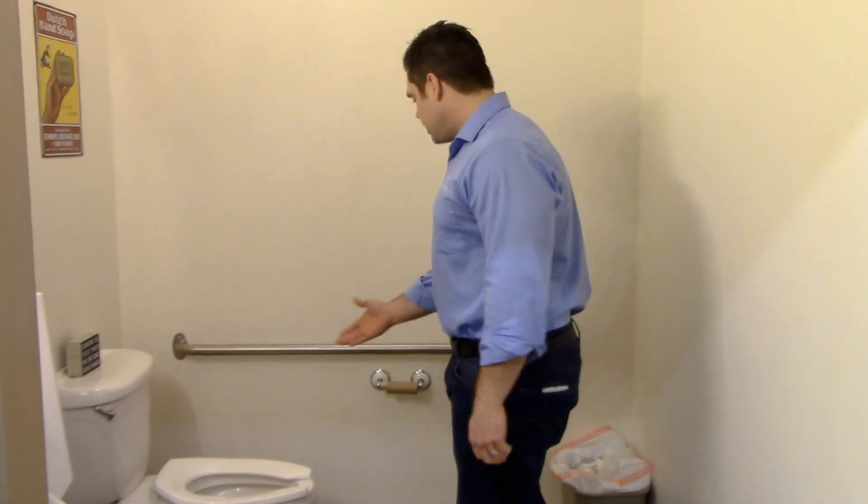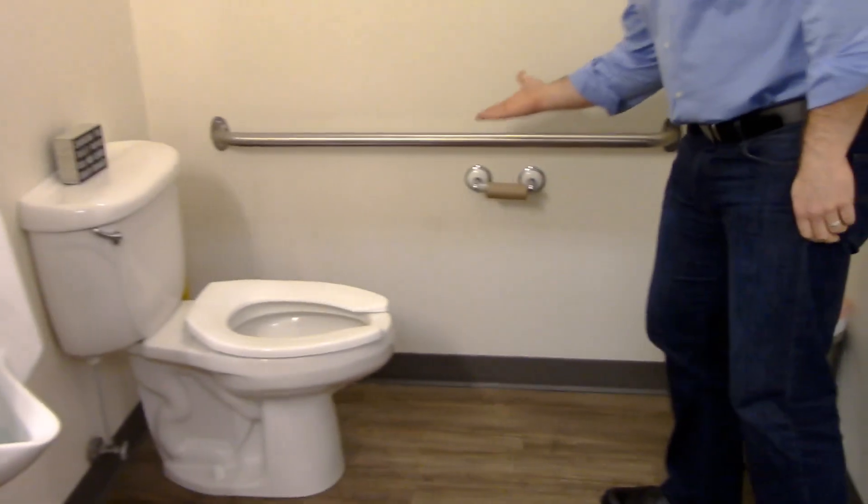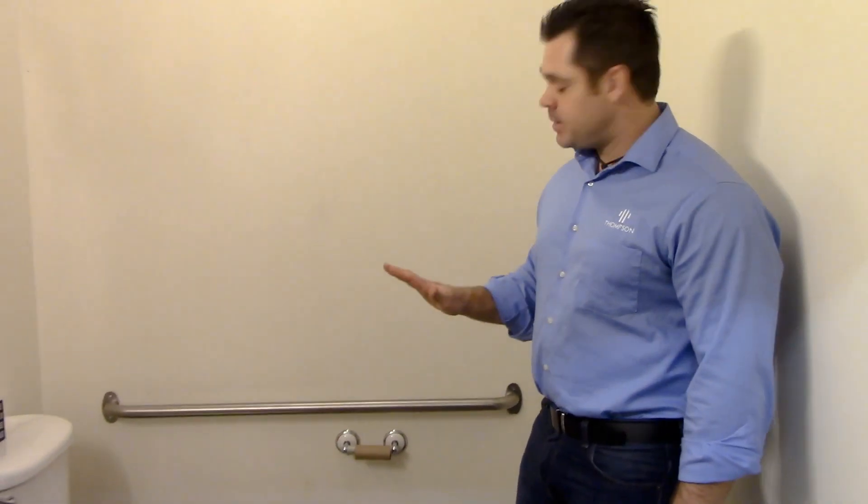Oh hi, didn't see you there. Do you notice a problem with this happening in men's restrooms across the world? It can be a bit tricky, but we're gonna go ahead and show you how to do this for Thompson Boating Associates.